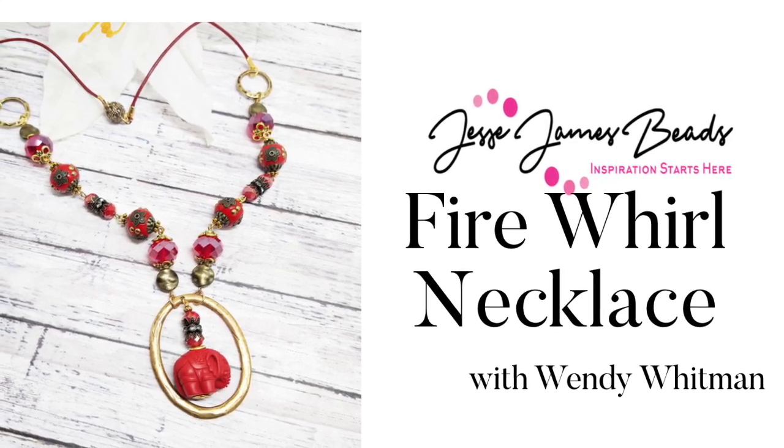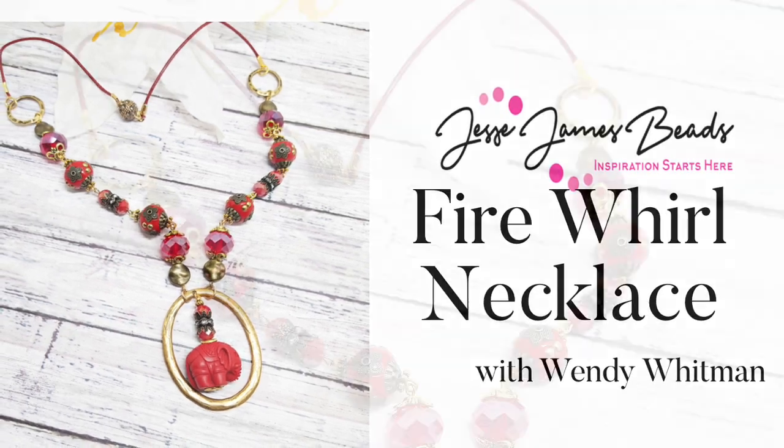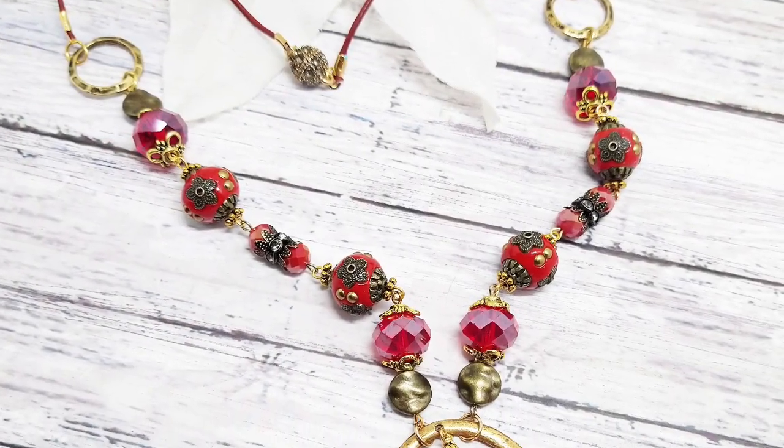Hello everybody, it's Wendy and today we are going to make a necklace using the Jesse James Fire Whirl bead strand from the Pantone collection.